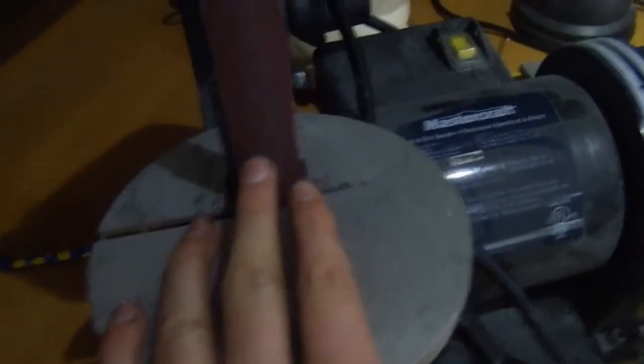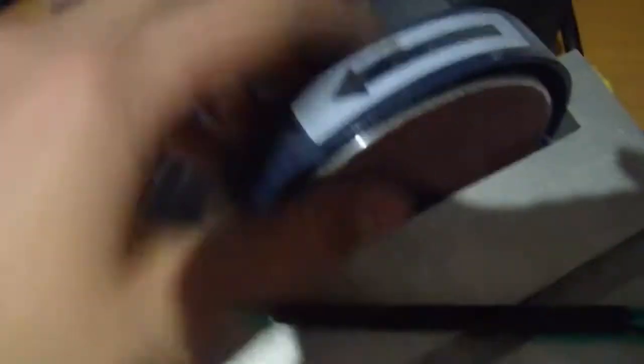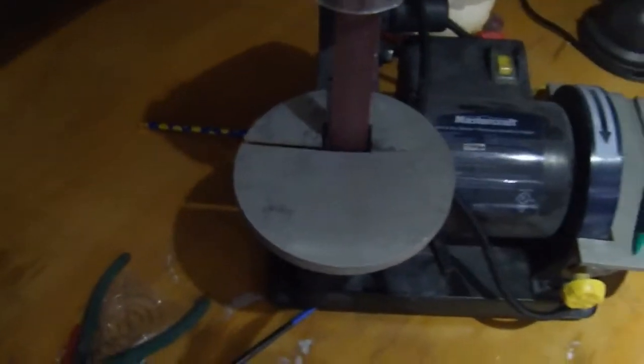For my belt sander, I use this one here. Basically the sandpaper comes down like this and you just push pieces up against it. This is flat, so you can do some rough sanding. Unfortunately, this little metal piece in the back is slightly bowed, so I can't use it for final flat sanding. But I can use it to get rough. It also has this wheel that spins — they both spin together — but that's completely useless for puzzle modding. It has very rough grit sandpaper.